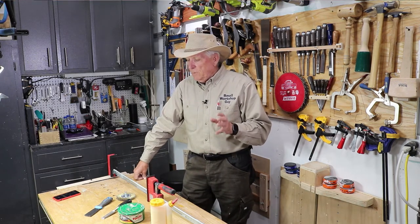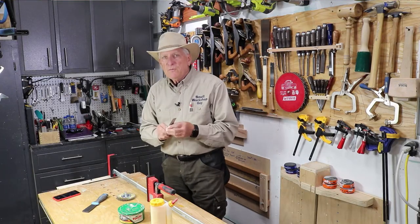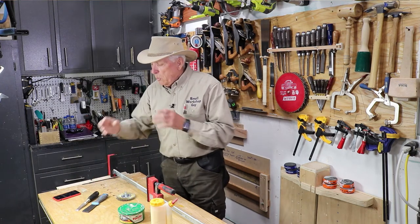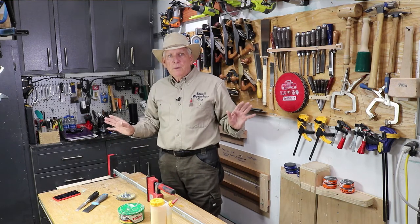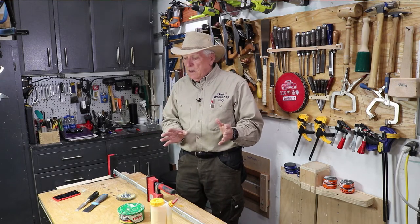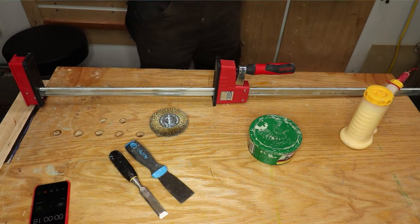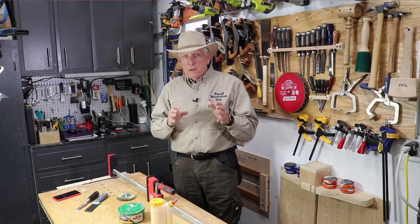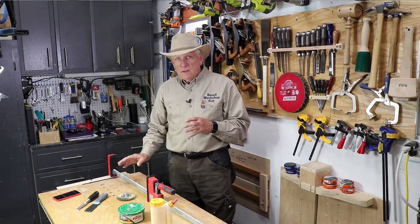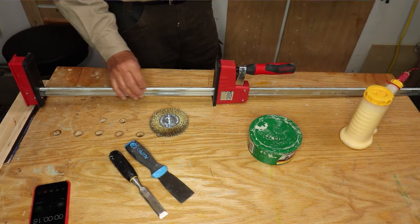After I let it set up for a day, I came back and thought I'd just take it off with a putty knife. But I found it came off even better with an old junk chisel that I keep a fairly sharp point on. Wax with a chisel seemed to take care of the problem — it removed everything, including what was in the little threads.